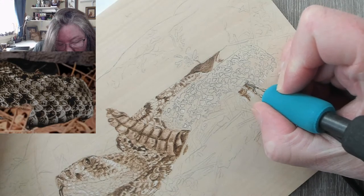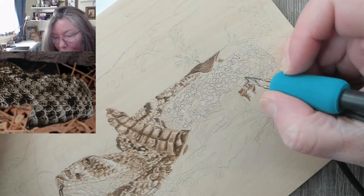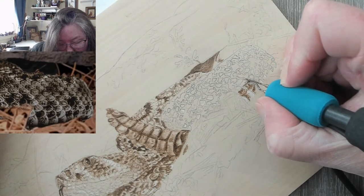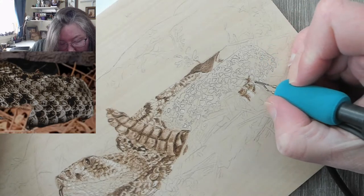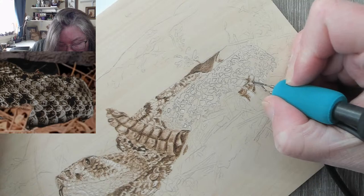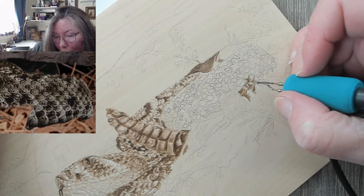I'm going to overlay my scales because we do want that. Right now it's quite the mess, but as I keep going it will clean up. I just have to remember how I did the pattern — meaning where I put what.